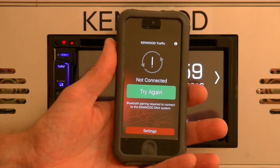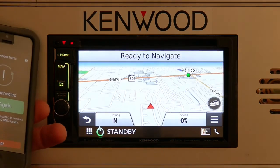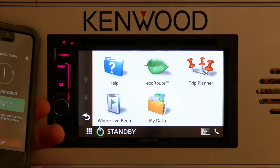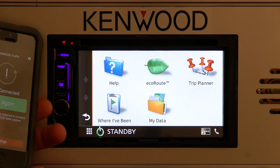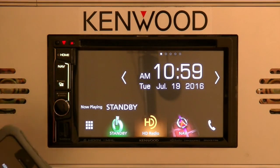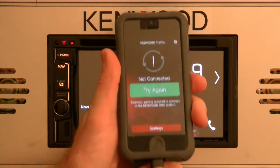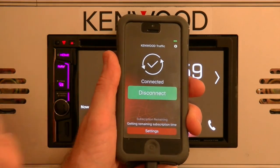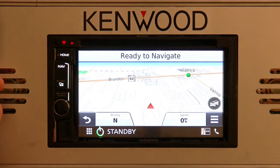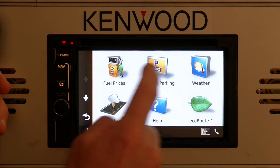You'll notice that it says 'not connected.' While it's not connected, if I were to select the nav source, hit the back arrow and go into the apps, notice that 'Help' is the top left app. I'll select the home icon and take my lightning to USB cable, plug it into the phone, and you will notice that 'connected' will come up. Now if we go over to the navigation system and back into the apps, you'll now notice four additional apps.